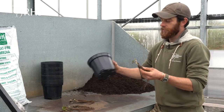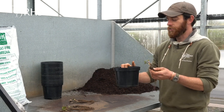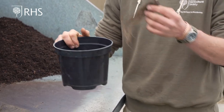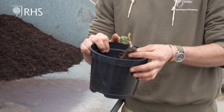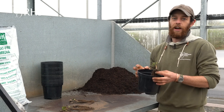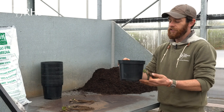I'm going to be potting these up into a three litre pot, and the reason I'm doing that is because I want to force these plants for an early crop next year. We'll pot these up now, live in the cold frame through the winter, and then about late February to March time I'll bring them into our glasshouse.